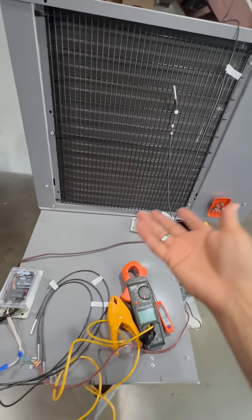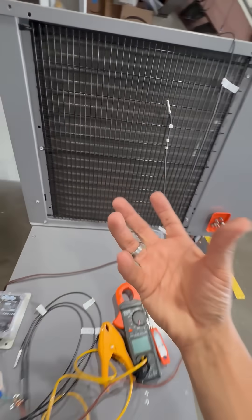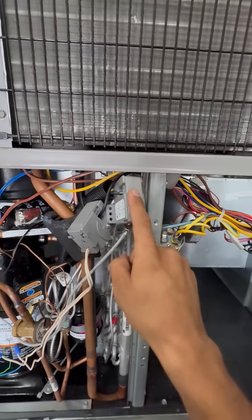Right now it might not be the best for technicians because there's a lot of wiring. I get that there are a lot of wireless probes that people prefer. But for maybe a homeowner or a school, I think this would be a good thing to use.